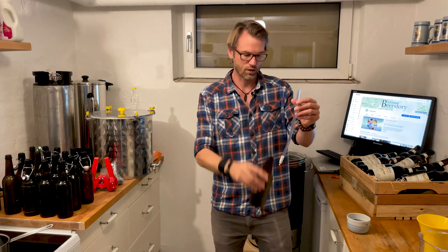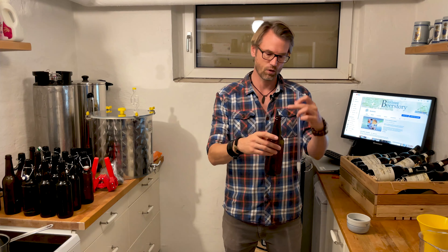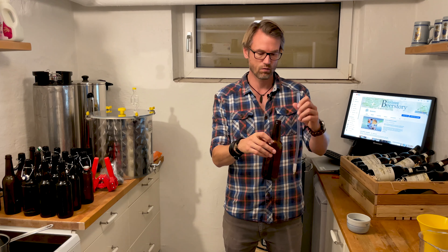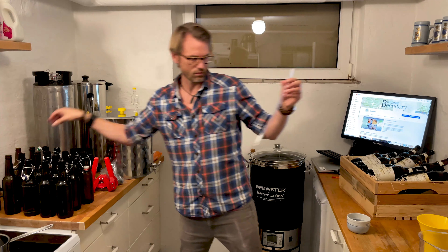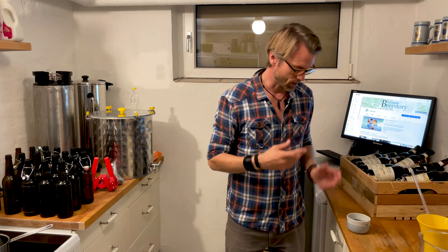Because when you set your bottle up here, it opens with a spring and the beer runs in. And just before it spills, you remove the bottle and you have the perfect headspace up here to carbonate your beer. You need one of these, and of course you need everything to be sanitized.